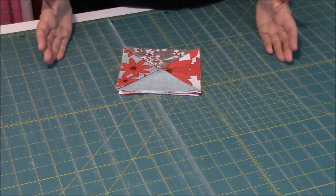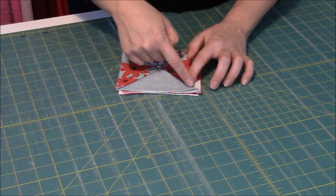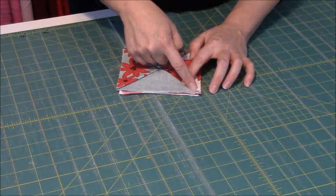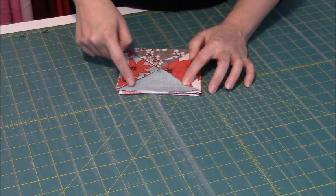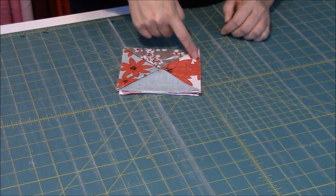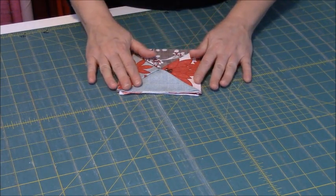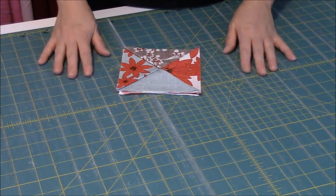Next, take it over to the sewing machine, and with a 3/8 inch seam allowance, start in a corner, reinforce, go all the way down, pivot in the corner, go down, pivot again, pivot again, bring it up, and reinforce. Lock those stitches in. I'm going to go do that and I'll meet you back here in just a second.